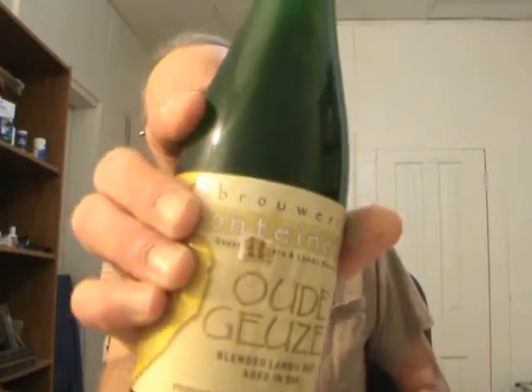Hey everybody, I'm back again with another beer review. I've been sort of under the weather the last few days and haven't really felt like doing one. I'm feeling a little better — still not the best, but I'm going to do one I've never had, never had anything from this brewery. I'm going to do the Three Fontaine Oud Geuze. I was sort of in the mood for a geuze tonight and figured I had this sitting in here for a while.